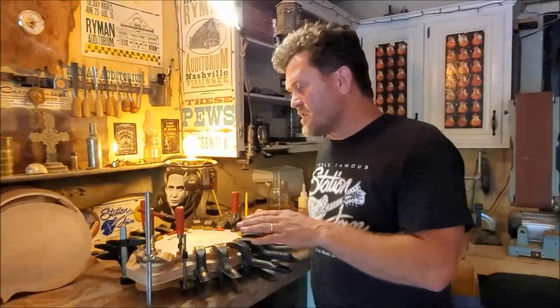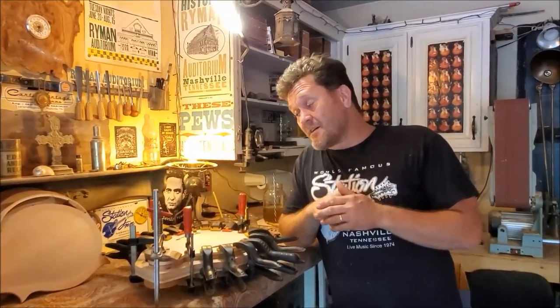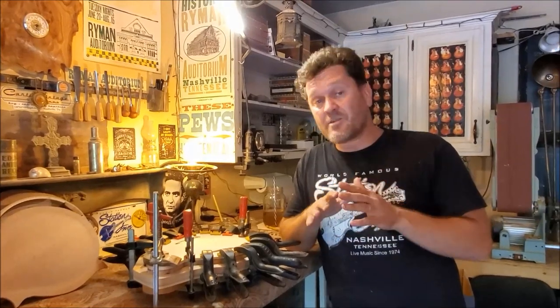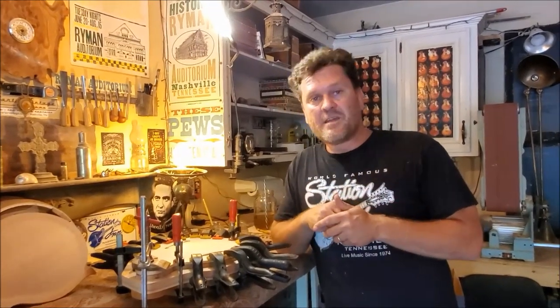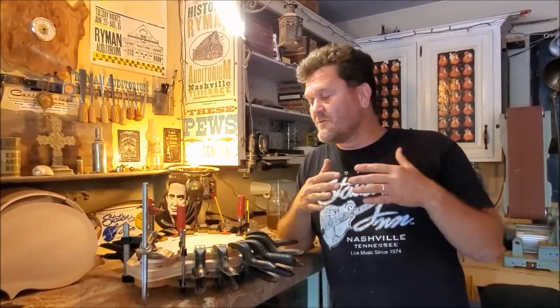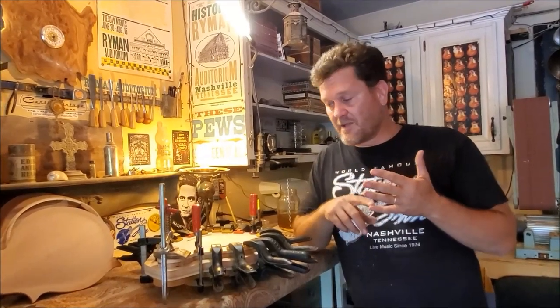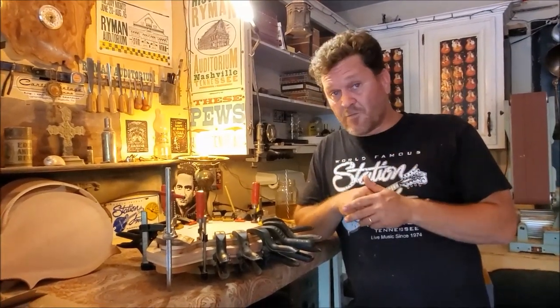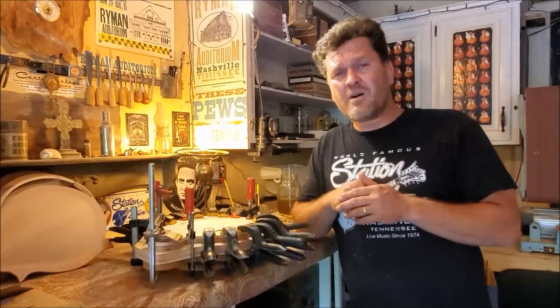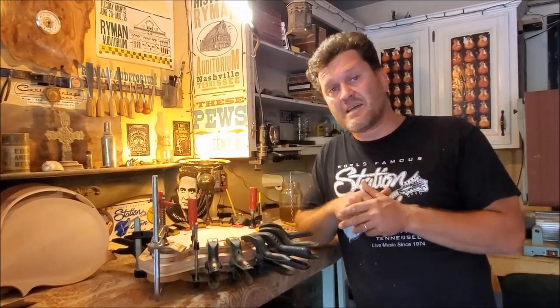As far as the glue time goes, with hide glue it will set up literally within 20 to 30 minutes. But I personally will let my tops and backs — anything I glue, my necks, anything — I always let them set overnight. My tone bars, anything I use hide glue on, I let it sit overnight just to be safe.